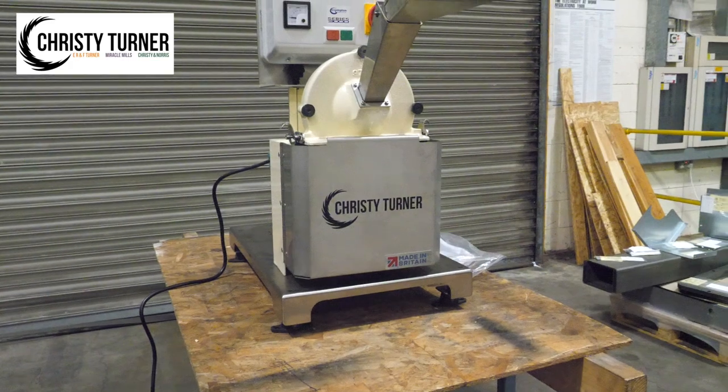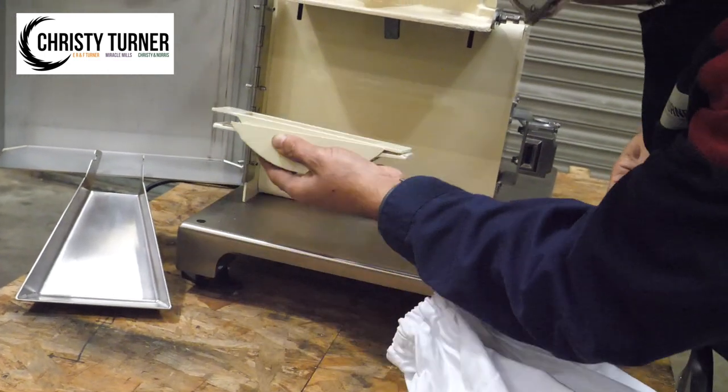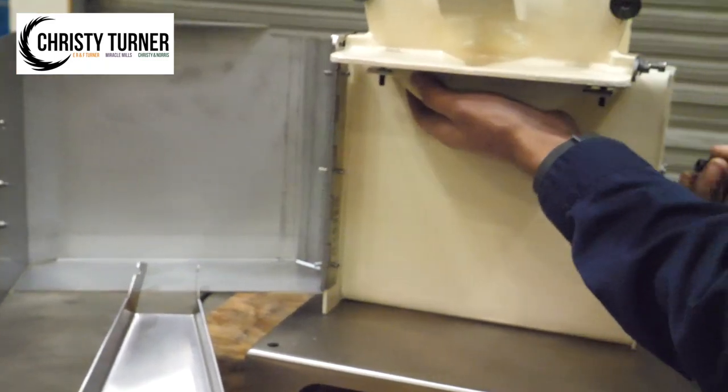The 1.5 kilowatt electric motor powers a Betacross at 8,000 rpm. This sits above a curved screen which can easily be replaced. This screen provides one of the essential safety features of the lab mill.